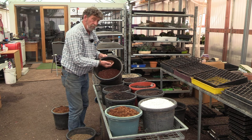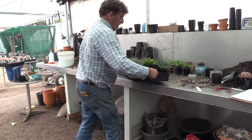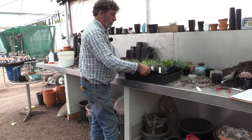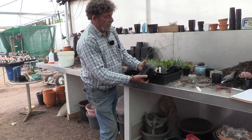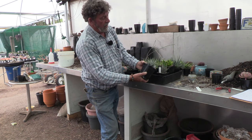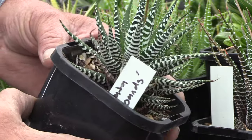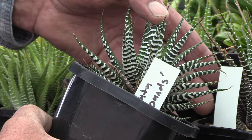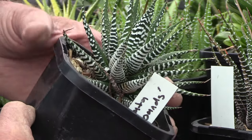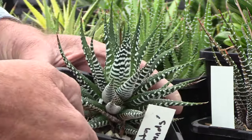Now here we have some of the other attenuatas that we promised to show you. This is attenuata 'Wide Stripes' — one of the more desirable ones because the stripes are really dramatic. It's called 'Wide Band' and it's a beautiful plant. You can see it's just beginning to flower here.